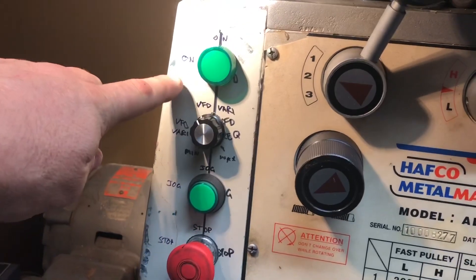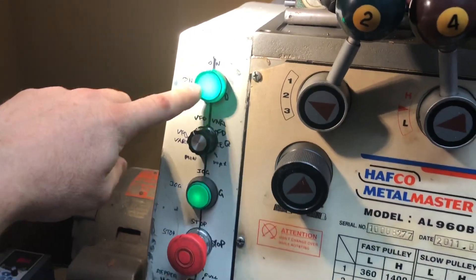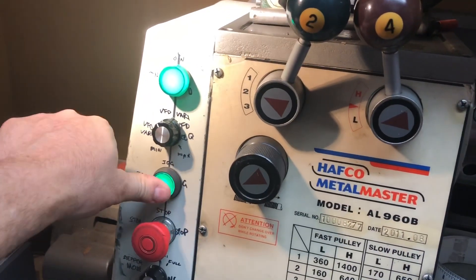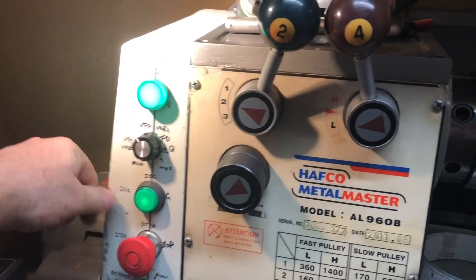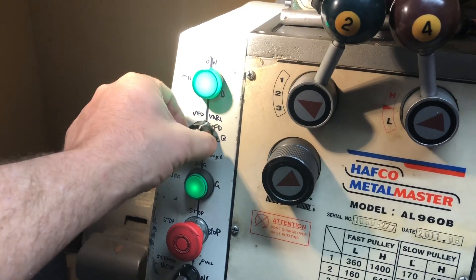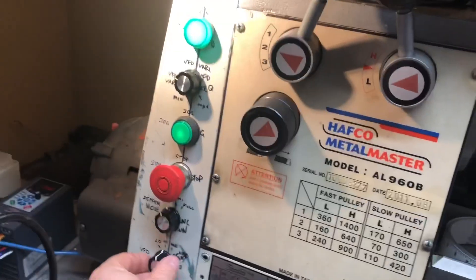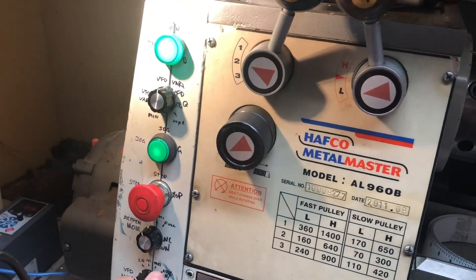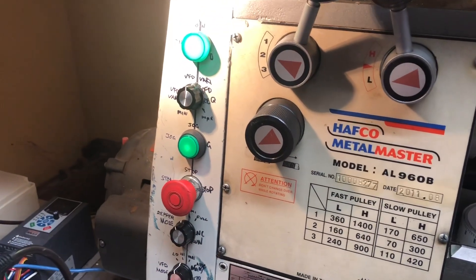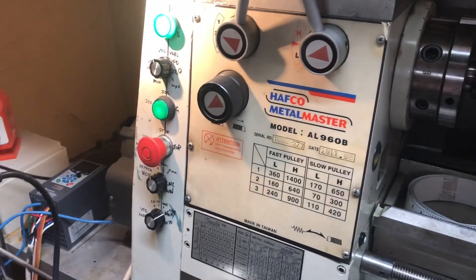Just in case I hadn't given this detail before: at the top we have an indicator for the lathe being on, emergency stop which kills the light, and a jog button — which I actually need to do a slight wiring adjustment on, as the jog needs to be active low not active high. Then lathe speed VFD, which is the variable setting controlled by the knob; low setting now set to our low pulley; high setting to our high pulley; vary which is this mode; and auto, which is a future function.